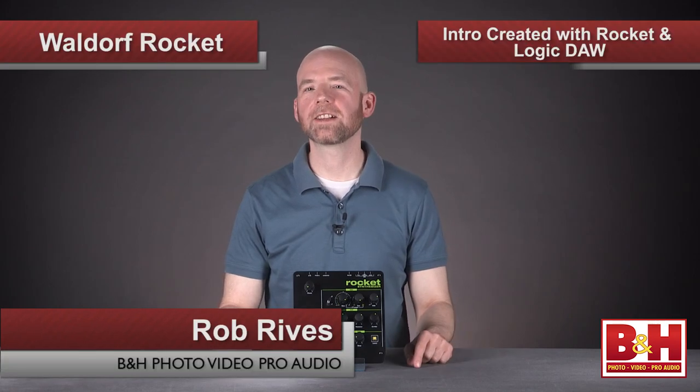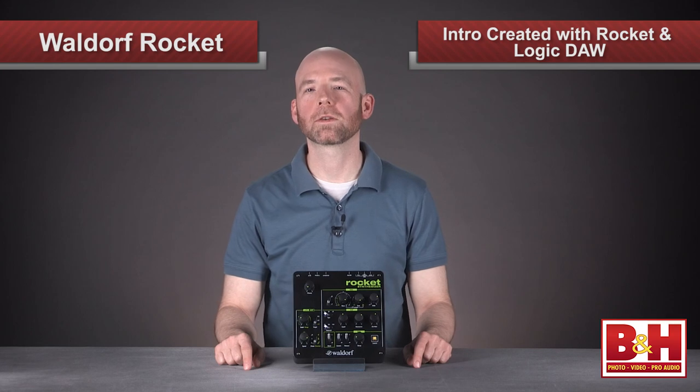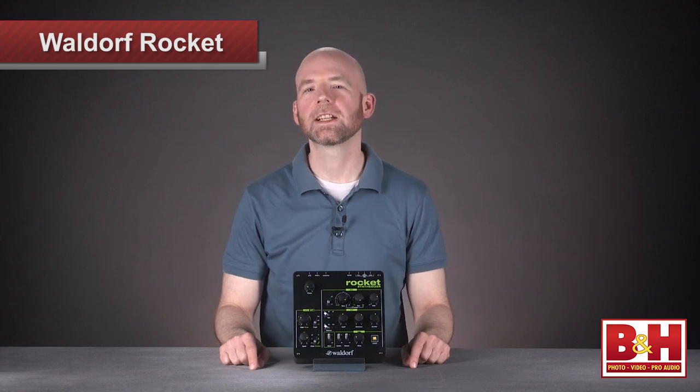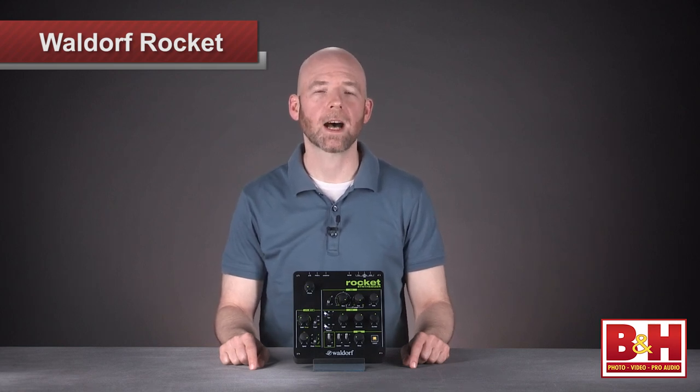Hi, I'm Rob from B&H, and all the sounds you just heard in the little ditty at the beginning of this video were generated with Waldorf's new tabletop synthesizer, the Rocket. Now we've seen a number of portable inexpensive synths introduced lately, but let's see what Rocket brings to the tabletop market.